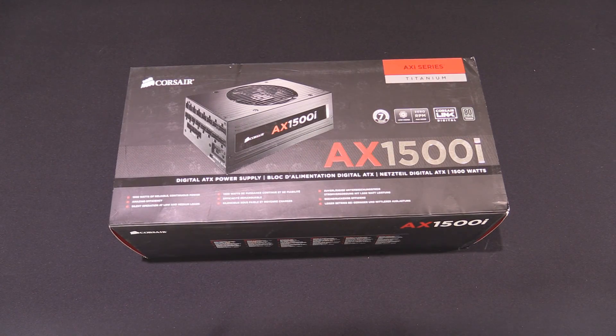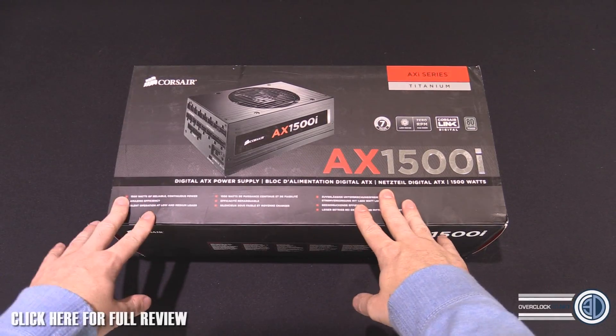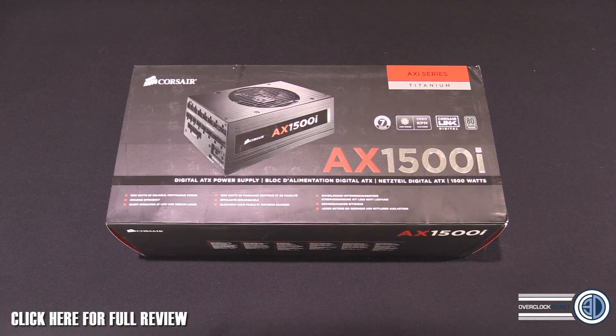Hey guys, it's TTL back with another video. This is literally just come through the door — it's the behemoth that is the Corsair AX1500i. This is just an obscene amount of power.